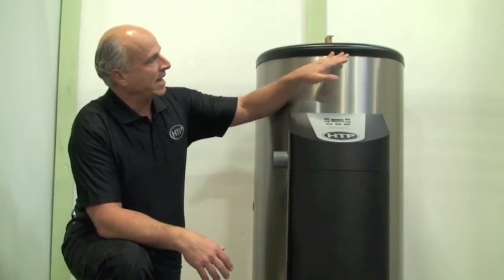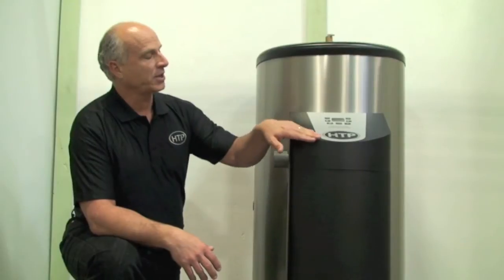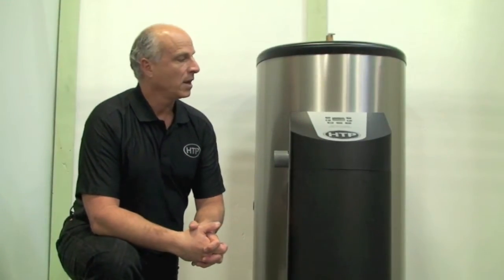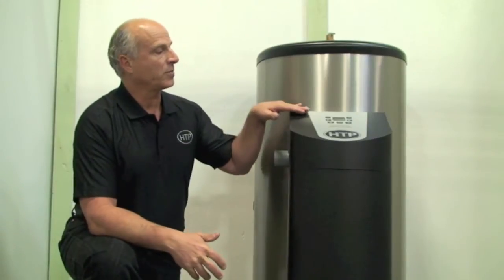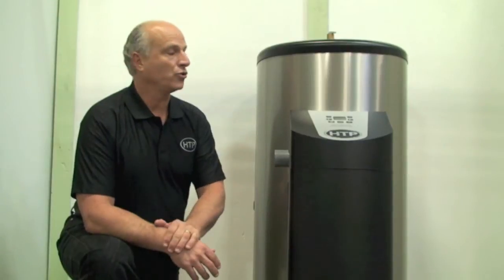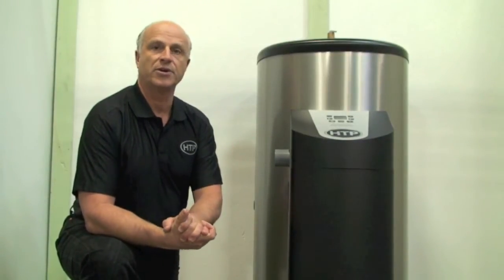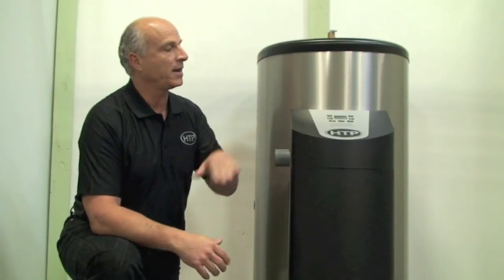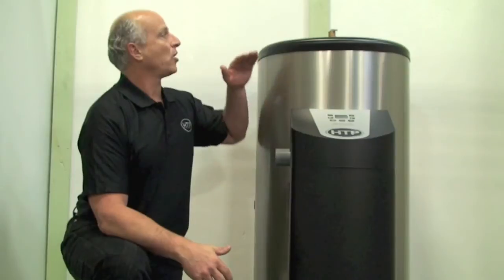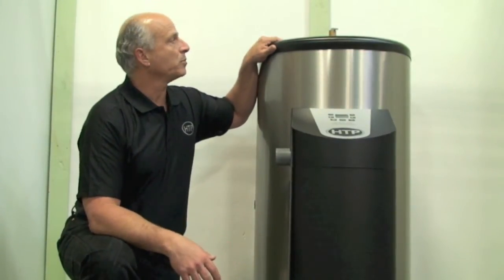We have our new heads that have a nice rounded edge. You can see the keypad — we have our keypad with an attractive round cabinet look to it. The keypad has all the features you would need to regulate your temperature. We have eco mode and a number of different features to this keypad and the way it operates. The unit has all the ports out of the top, 8 inches on center, which is standard for the water heater business.